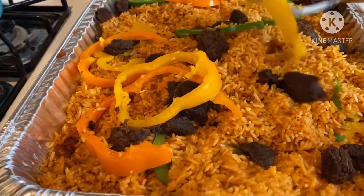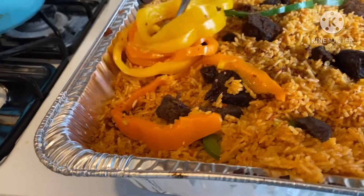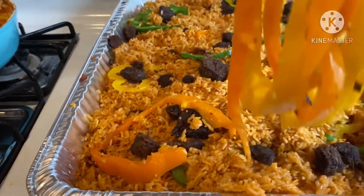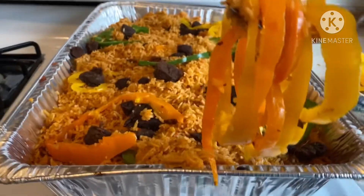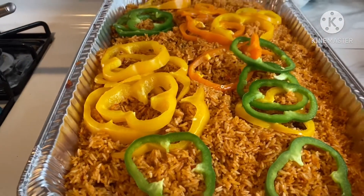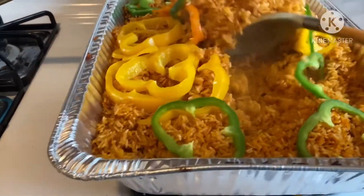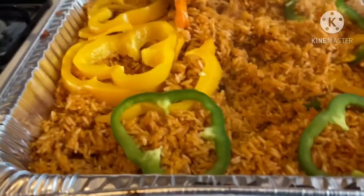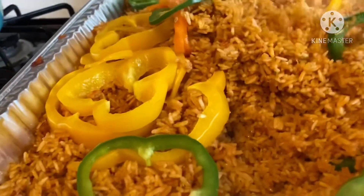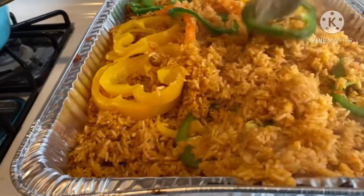Hi everyone, welcome back to my kitchen! If you happen to be here for the first time, hi, my name is Joyce and you are warmly welcome to Joyce's Style of Cooking. On today's menu we are going to make our party jollof rice. Yes, the holidays are here and I'm here to share with you how I make my party jollof rice — it's going to be delicious and flavorful. Some tricks and tips, so stay tuned and let's roll into our ingredients.